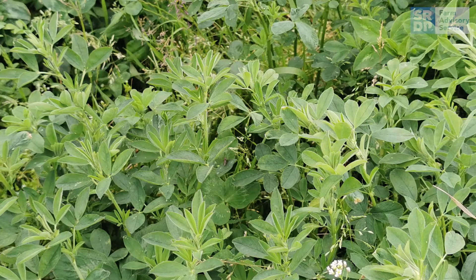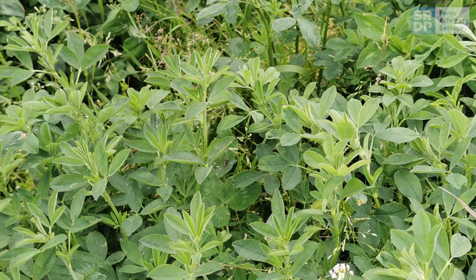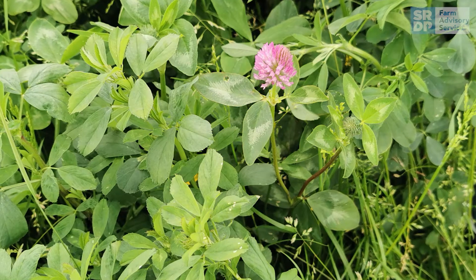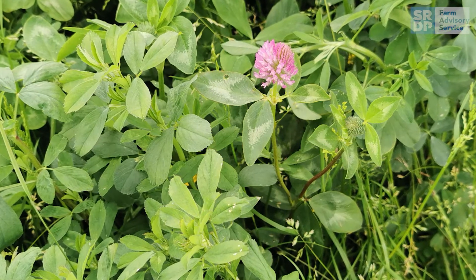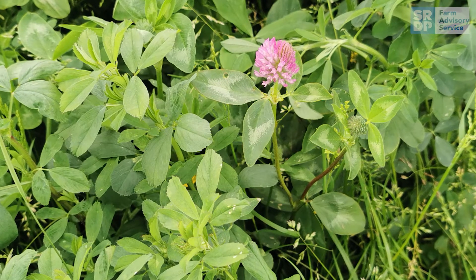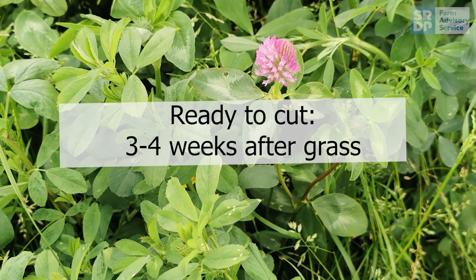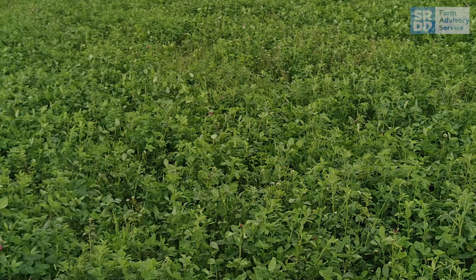A productive lay of lucerne can last between 4 and 6 years, with it typically yielding between 3 and 4 cuts of lucerne silage. In the first year, during the establishment of the crop, you may only get 1 to 2 cuts from it. Lucerne will be ready to cut approximately 3 to 4 weeks after grass silage, so the first cut may not happen until July.